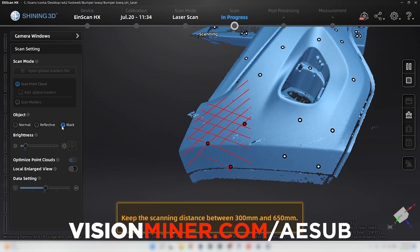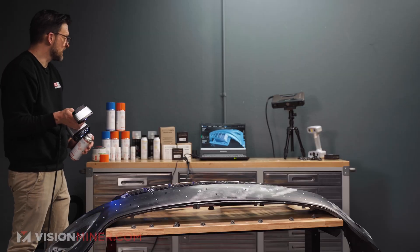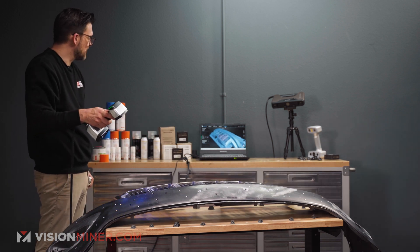You can get this at visionminer.com. This stuff has been a game changer in terms of scanning. Any difficult areas — for instance, this right in there — let's get all of it. Now let's pick up that data.